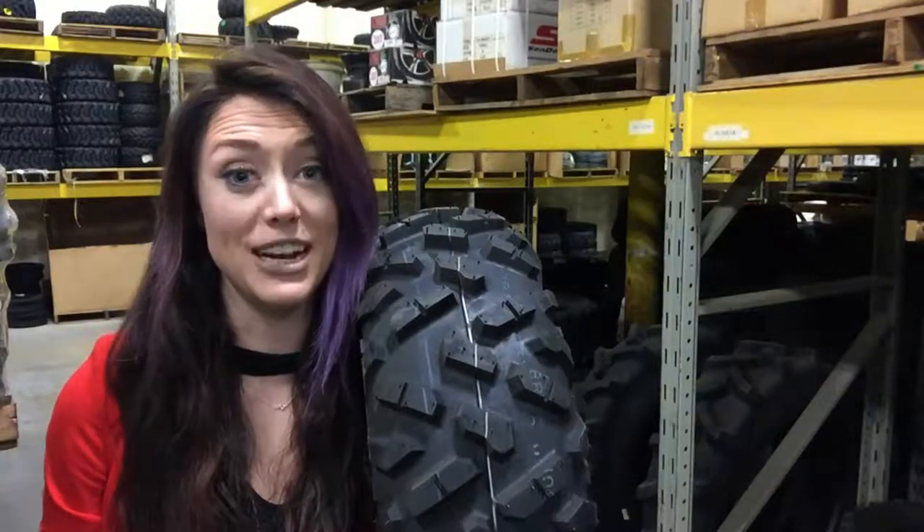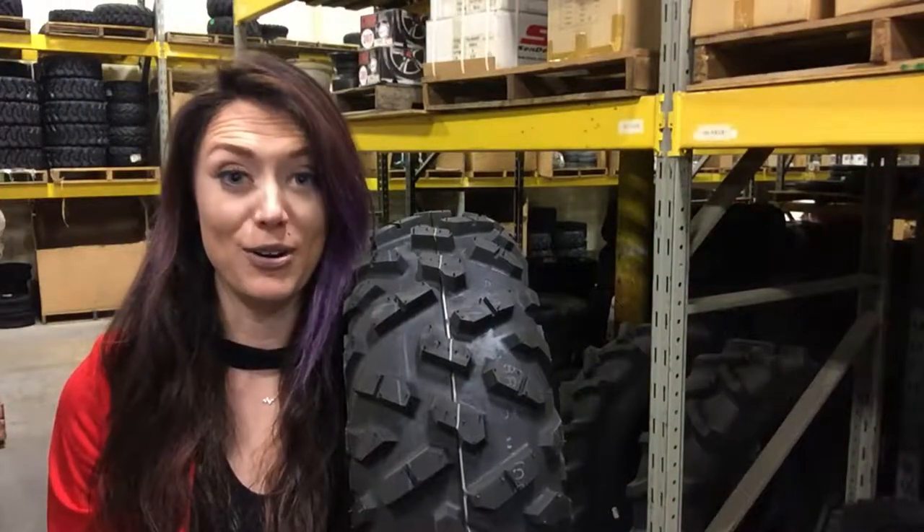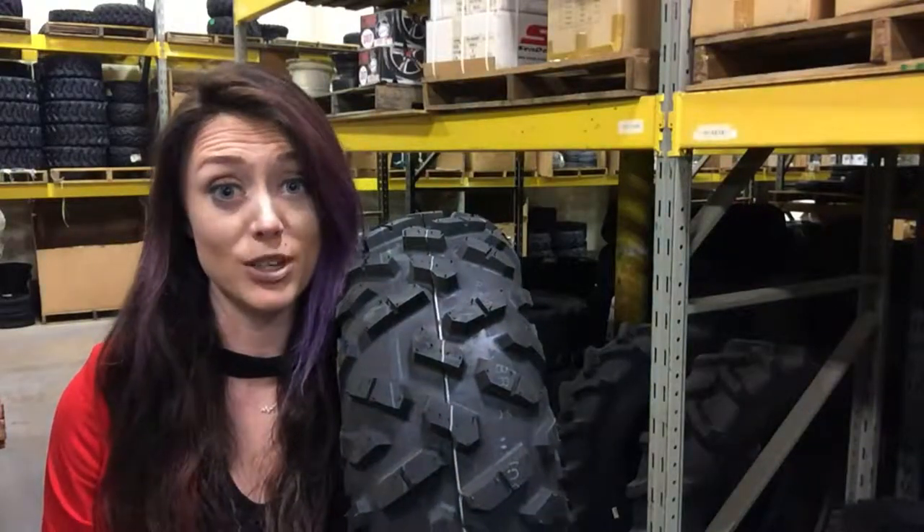This tubeless radial tire is an upgrade from the Maxxis Bighorn. Why do I need an upgrade? Do you want to go faster? The 2.0 is 5 pounds lighter, meaning it requires less power to produce more force.